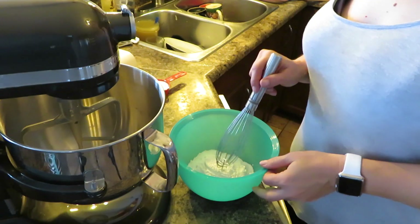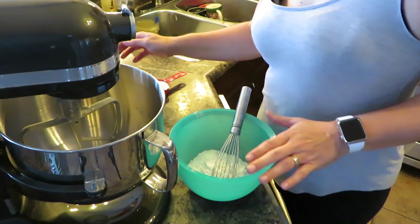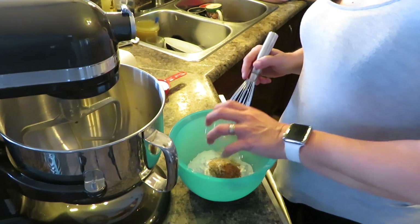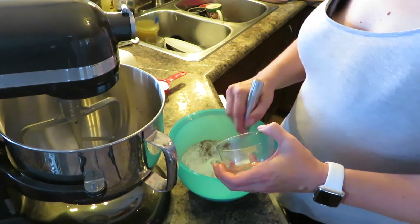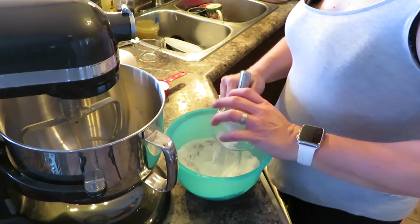The first thing I'm going to do is mix all my dry ingredients together. I'm going to add cinnamon, nutmeg, ginger, baking powder, baking soda, and salt.